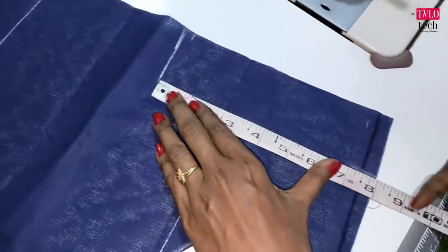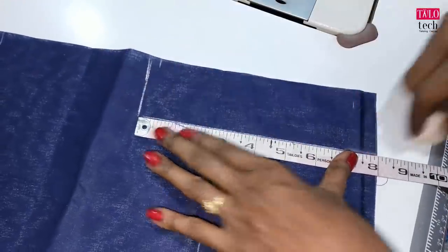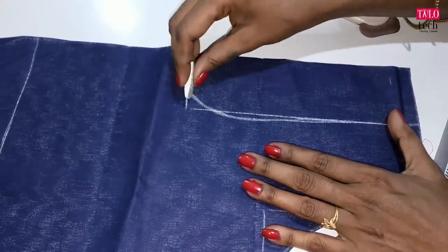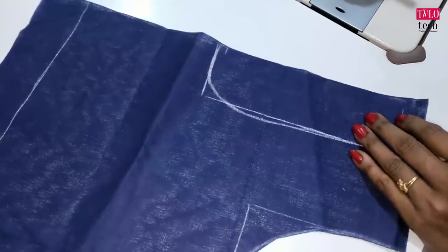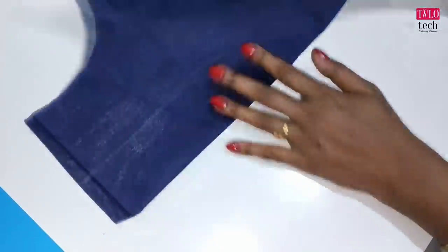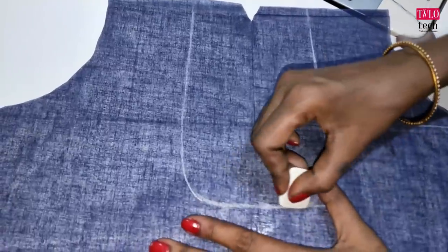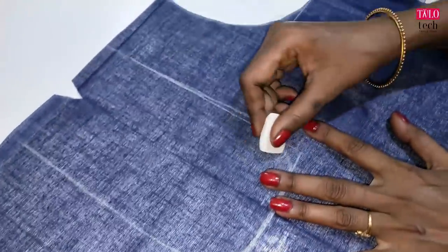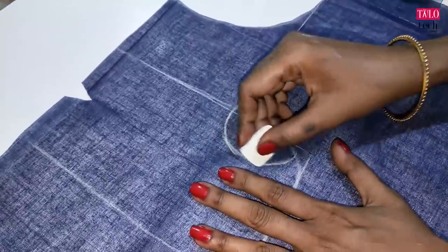We can mark the blouse. We can mark the light on the side. We can mark the center. We can open it and mark it. We will do the length on the side. We will mark it.